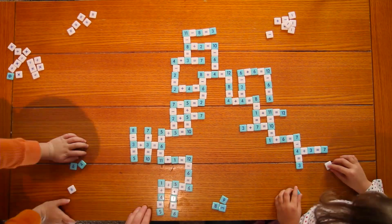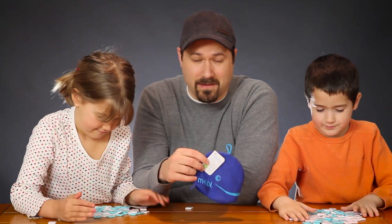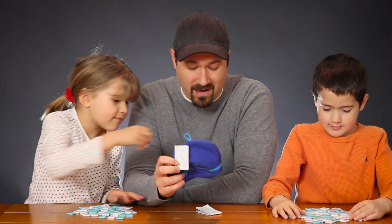We like this game because it's a good hands-on way for us to teach our kids fact families with math. If this is something you guys would like to pick up, there's a link to it in the description below. You can play it with your family — it'd be awesome.